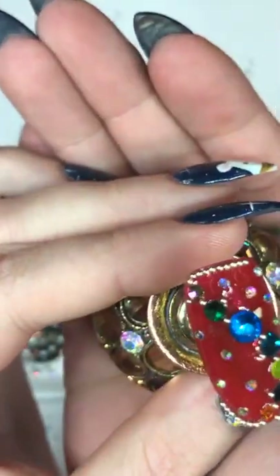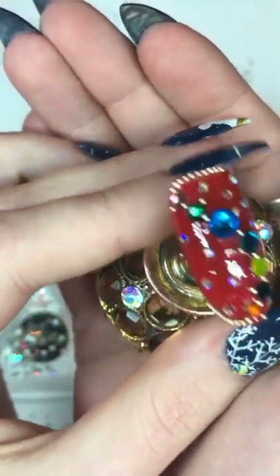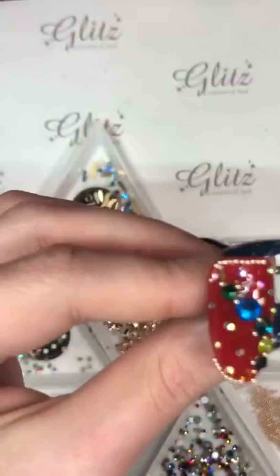Alright guys, this is it — going into the lamp. 60 seconds, that's all it needs. Just make sure that that's how long you cure it for.